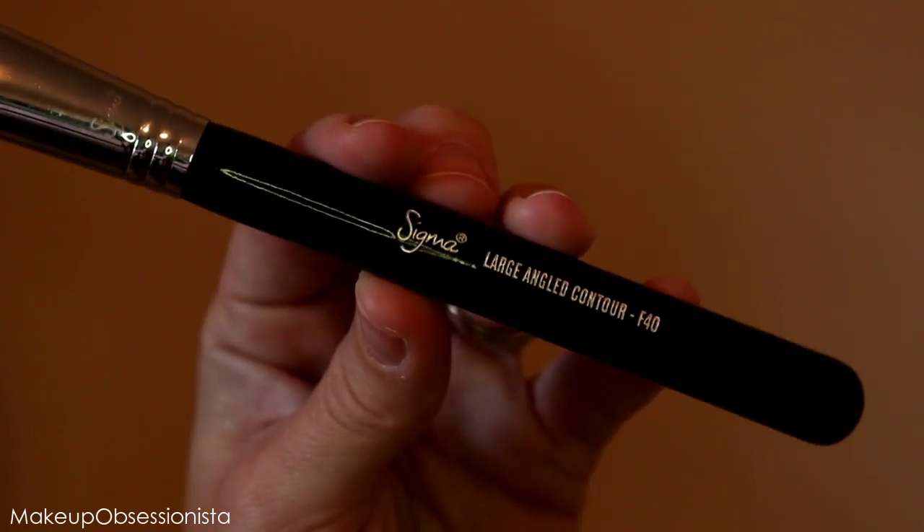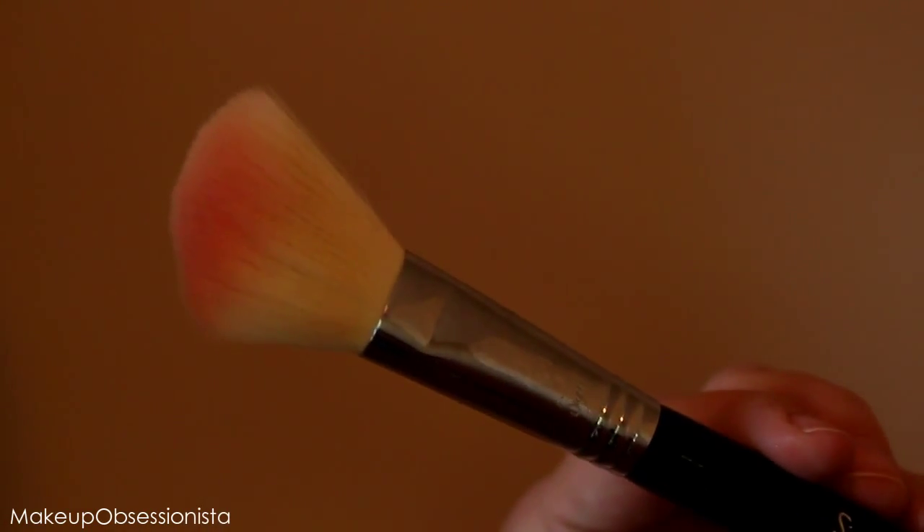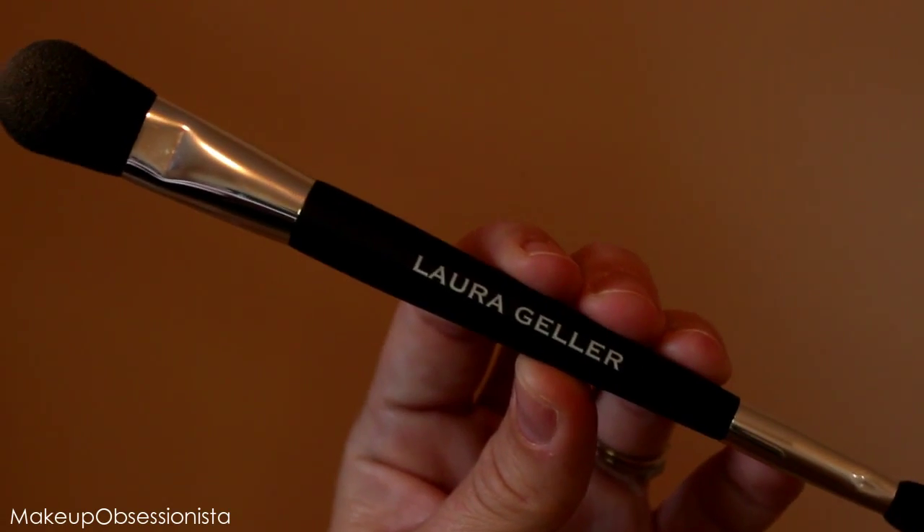Moving on to blush — I'm using the Milani Number Five Luminoso blush, applying it with my Sigma F40. I lightly apply it to the brush, do my smile so I can see right where the apples of my cheeks are, and apply it right above my contour line.